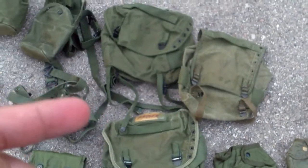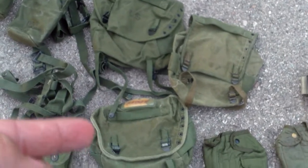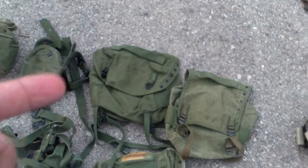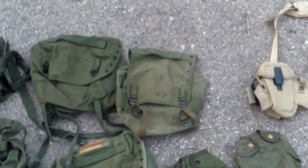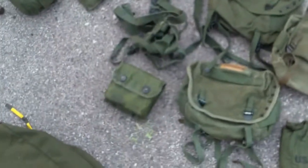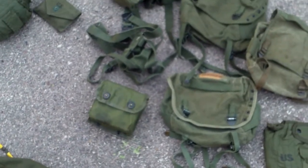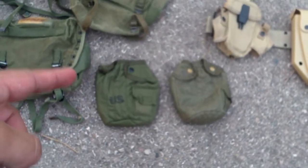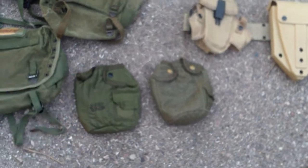Two M61 butt packs — this is my very first M61 I ever owned, and then that one is unissued. A first pattern M56 butt pack. And then just the 70s general first aid kit. And then two M67 canteen covers — this one has plastic snaps, this one has metal snaps.